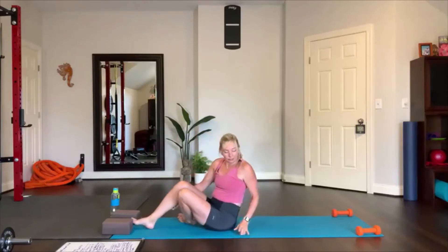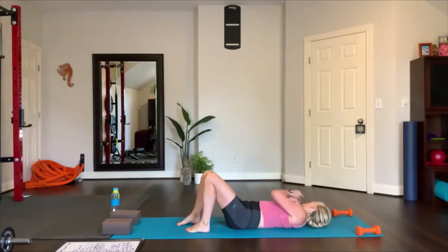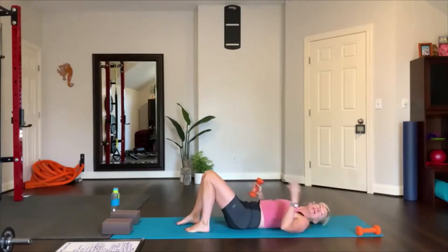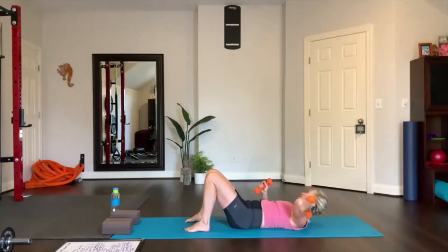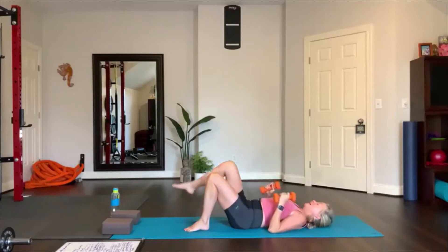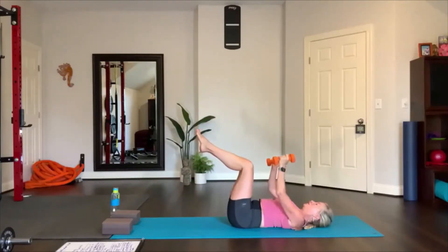Now we use the weights, so lower down all the way. Grab your weights. Have your head comfortably flat on the mat, lift up your legs 90 degrees, reach the weights straight up with straight arms.